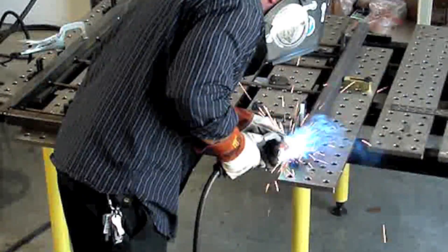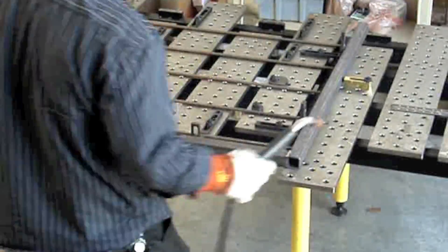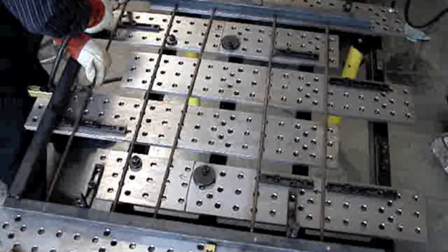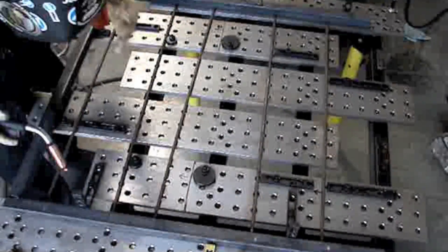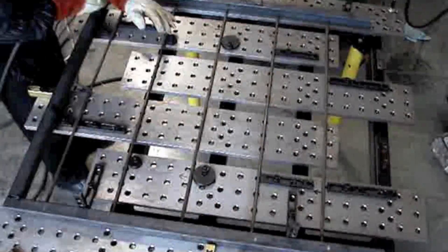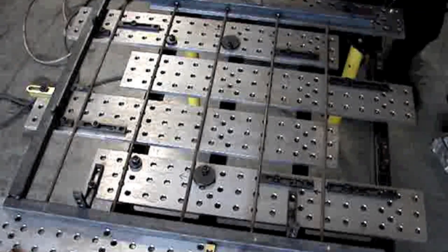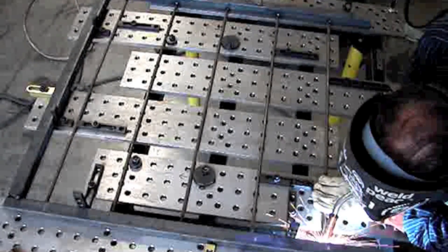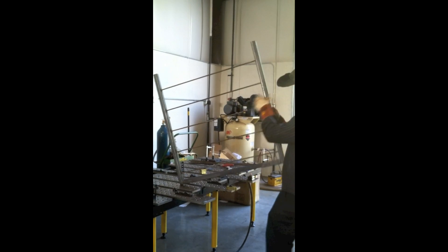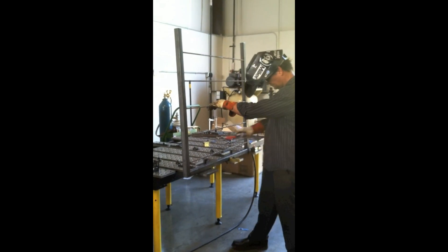I've got an auto-darkening helmet, which is really helpful for jobs like this when you've got all those little stitch tacks to do — you don't have to be flipping the helmet up and down constantly. That's why MIG welding is so popular for fabrication: you can use one hand to hold something and easily prop the nozzle in a little nook or cranny and hit the trigger. I've got it set good and hot for a good blast tack weld. That ground clamp really helps getting a crisp start on those tacks.